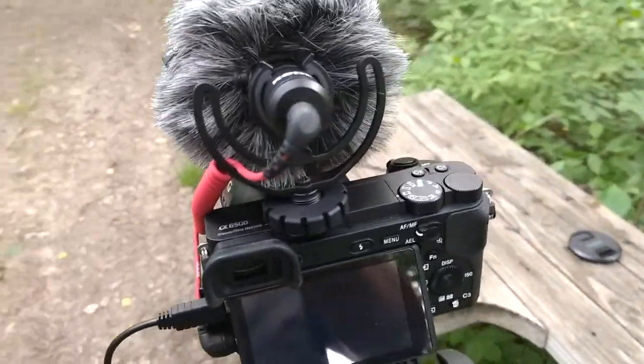The a6500 does not have a flip-out screen, so if you're doing a self video, a vlog, or as a hunter doing some type of interview, it's rather difficult to frame everything. You can check it with this app — see where you're at and start talking to the camera.